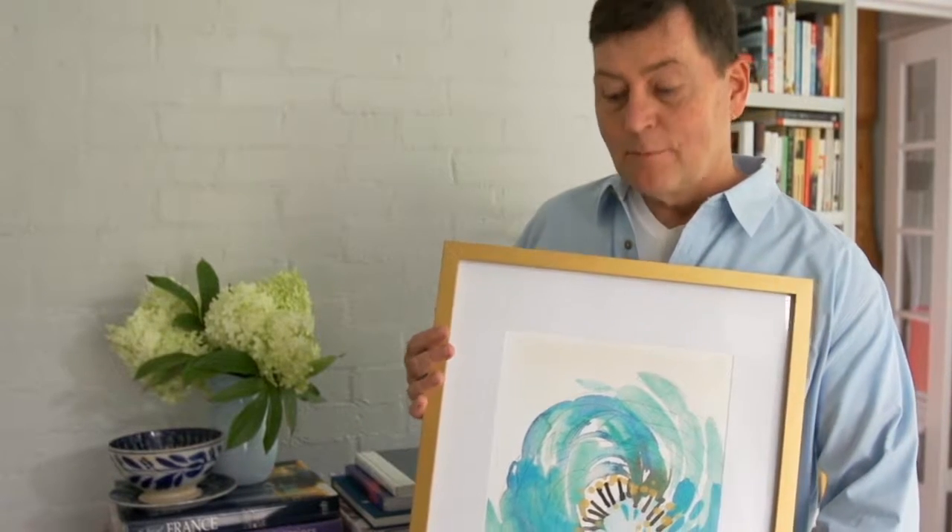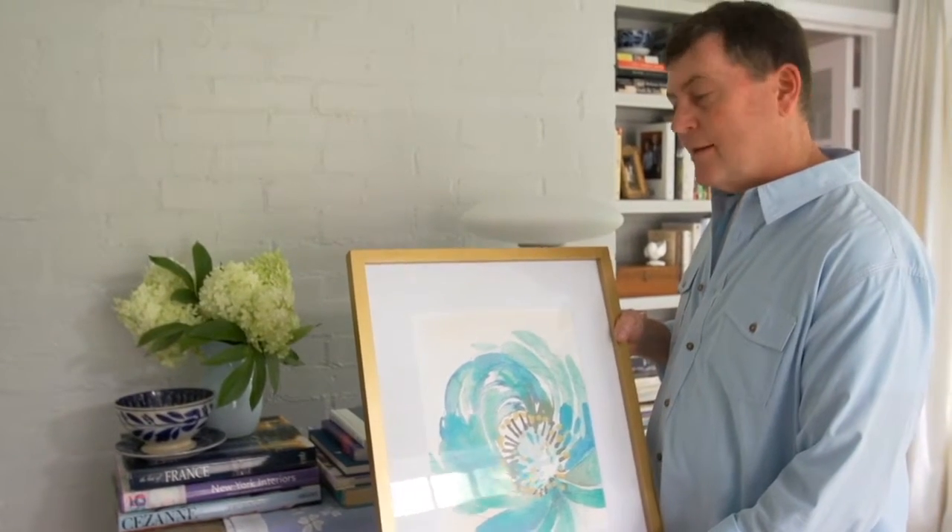When you get a piece of artwork, whether it be a simple and inexpensive print or a one-of-a-kind original, you can display these pieces in frames that you find just about anywhere nowadays.